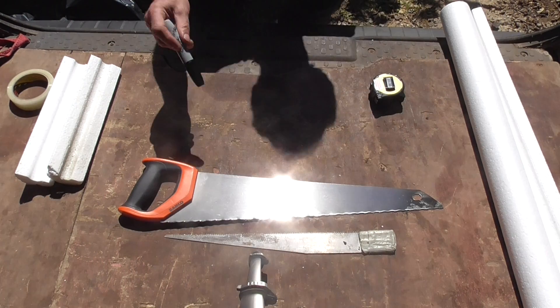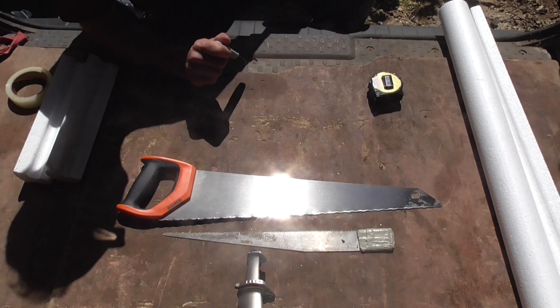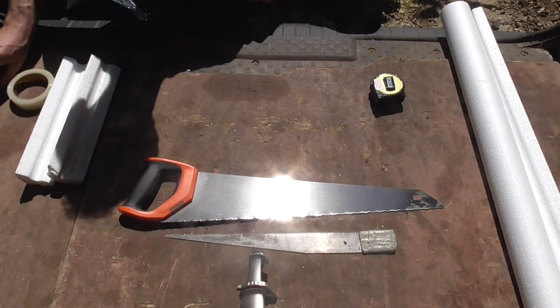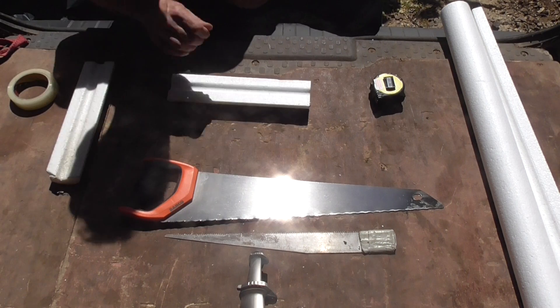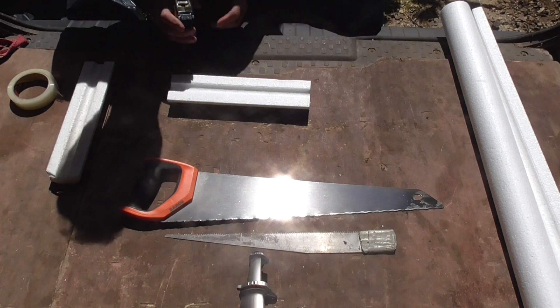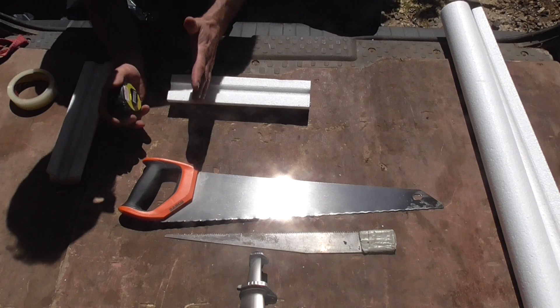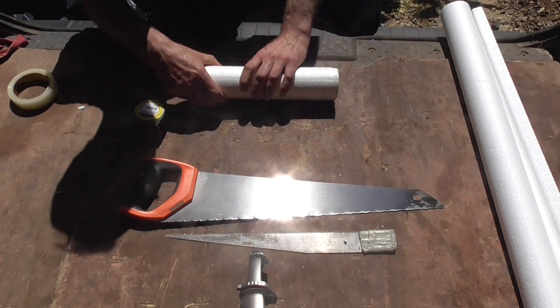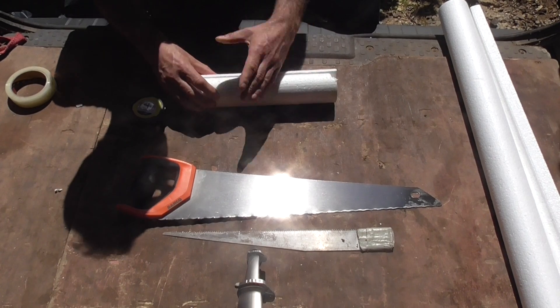Now we've got our twisted insulation saw here which is very handy for cutting polystyrene because you get no mess. So let's start off by doing the standard elbow. What we'd do is we'd measure — we've got a pipe, so this is our pipe here. It's a bit of insulation. We'd measure to where it turns.